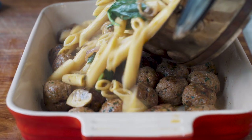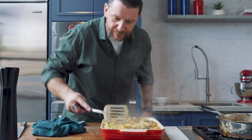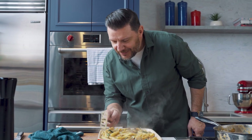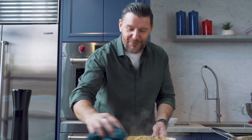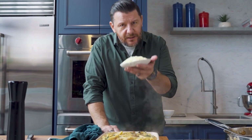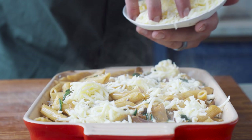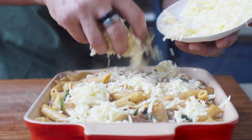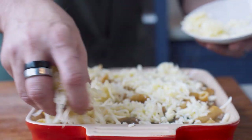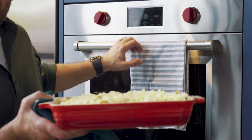You can go and spend $150 a head at a fine dining restaurant, or you come to Manu's restaurant tonight and have this beautiful pasta bake. Last but not least, a little bit more cheese — some grated mozzarella on top. I suddenly feel like I'm becoming more Italian than French. Now all you have to do is put it in the oven at 200 degrees for about 10 minutes until it's nice, melted, and golden.